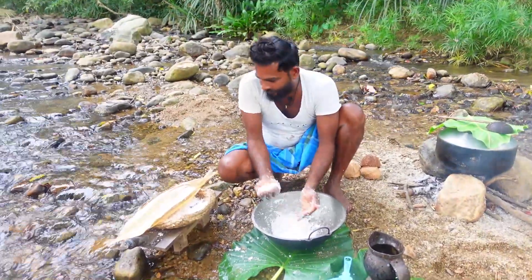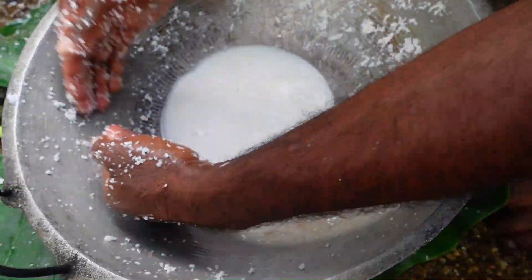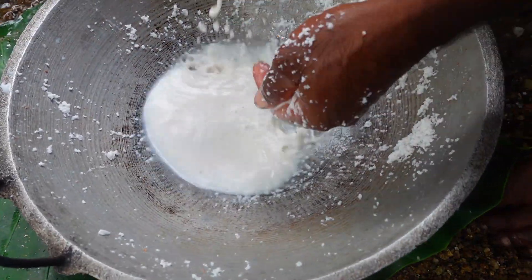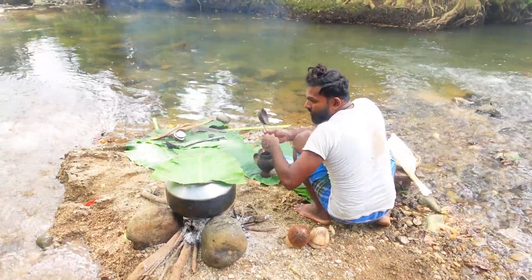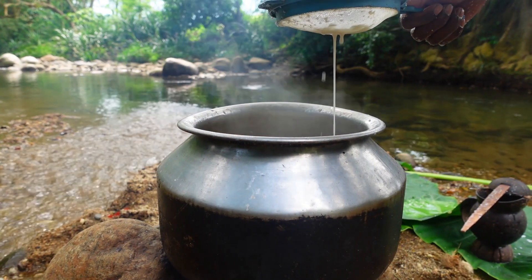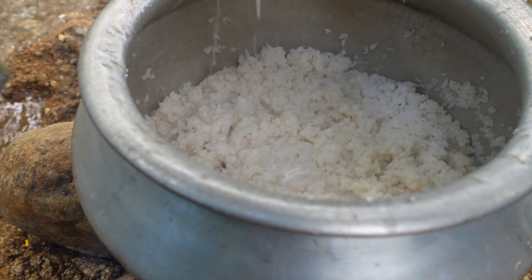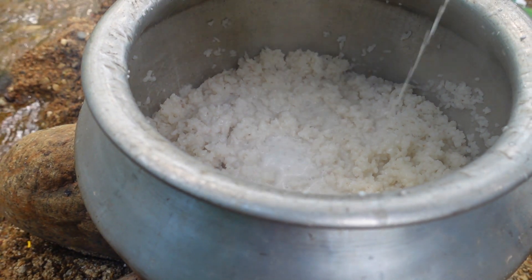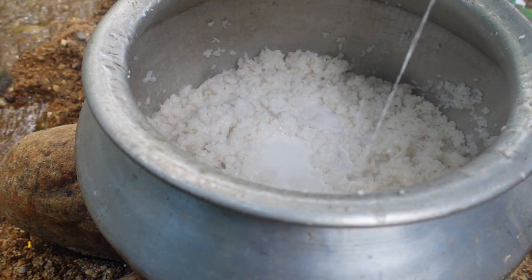I'm going to add a warm pumpkin. The first thing I have to do is add the pumpkin — the pumpkin has a little bit more. I'm so glad it turned out. I am going to add some pineapple. Also, if you're going to add some, it is going to be delicious. Let's go.